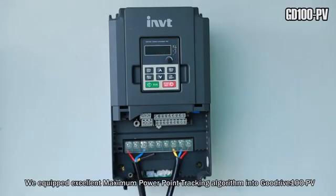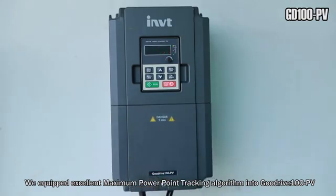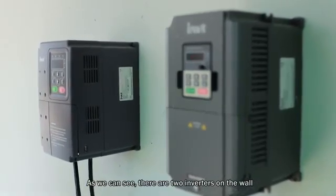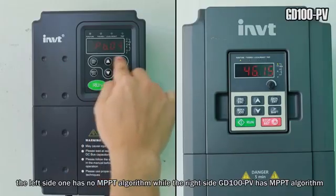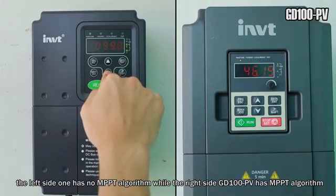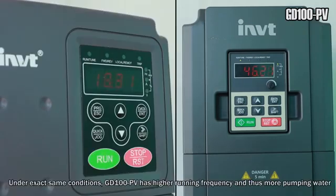We have equipped an excellent maximum power point tracking (MPPT) algorithm into GoodDrive 100 PV. As we can see, there are two inverters on the wall. The left one has no MPPT algorithm, while the right one, GoodDrive 100 PV, has the MPPT algorithm. Under exactly the same conditions, GoodDrive 100 PV has a higher running frequency, and thus pumps more water.